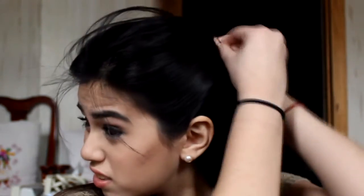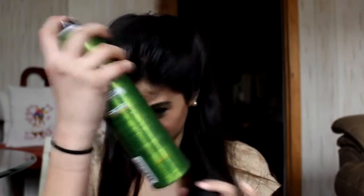I have bangs so I had to hairspray all of that back and used hairspray to harden my hair so that it would stay in place, and then bobby pinned any loose hairs.